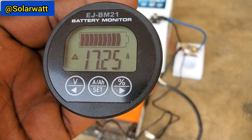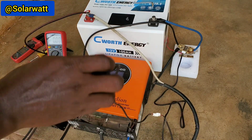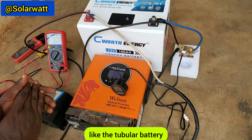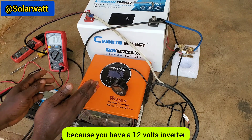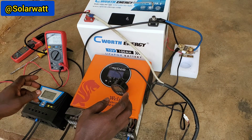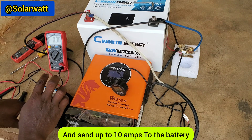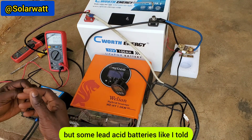The PWM charge controller gave us 10 amps; the MPPT is giving us 17 amps — a difference of 7 amps. So if you have a high voltage panel and a 12 volt battery — whether a lead acid tubular battery, gel battery, or lithium battery — it is not advisable to use a high voltage panel with a PWM controller. The PWM was able to send up to 10 amps here because this is a lithium battery.